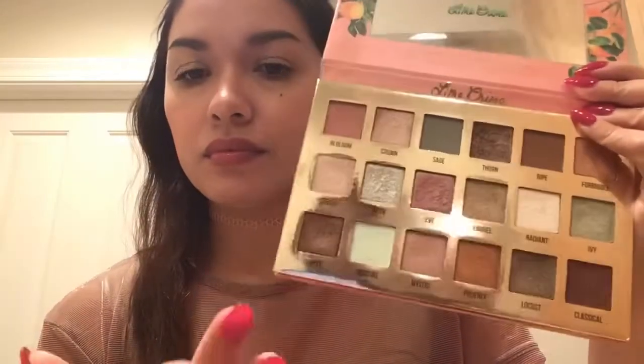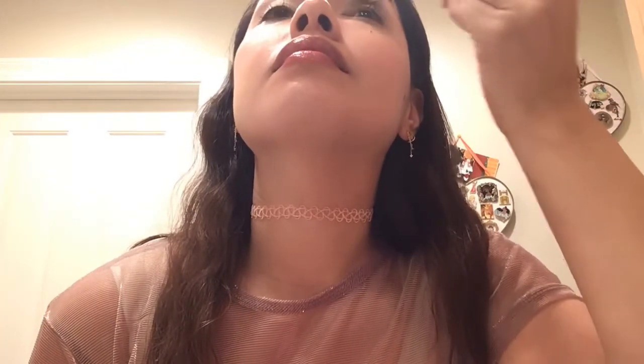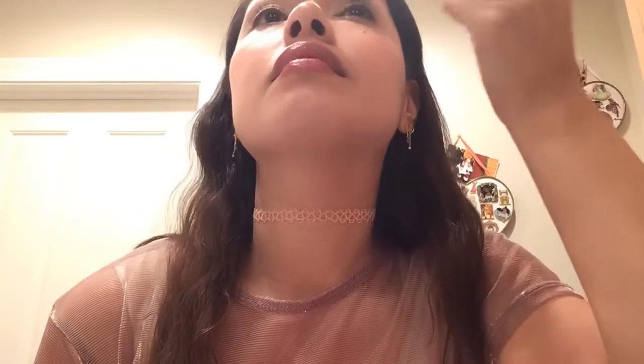I'm gonna look for my sparkly palette — it's definitely sparkly and iridescent, that's the look I'm going for. Don't mind my weird looks, that's just how I am. I'm gonna go with this green — I love using greens and pinks and gold, so that's the look I'm going for.